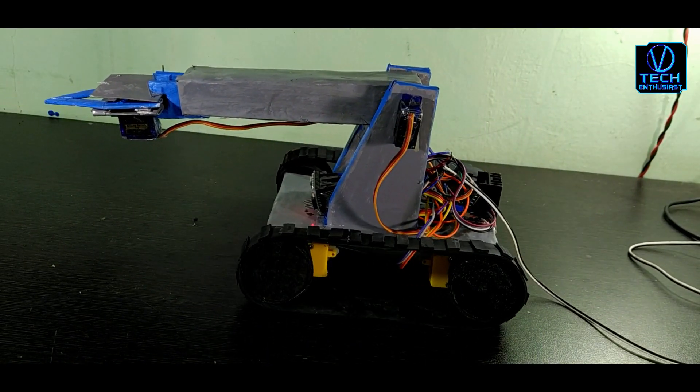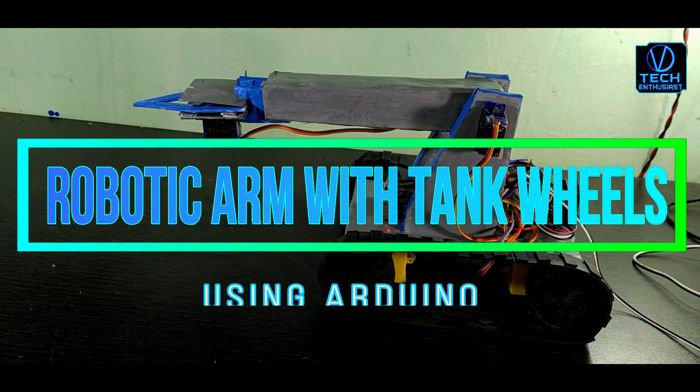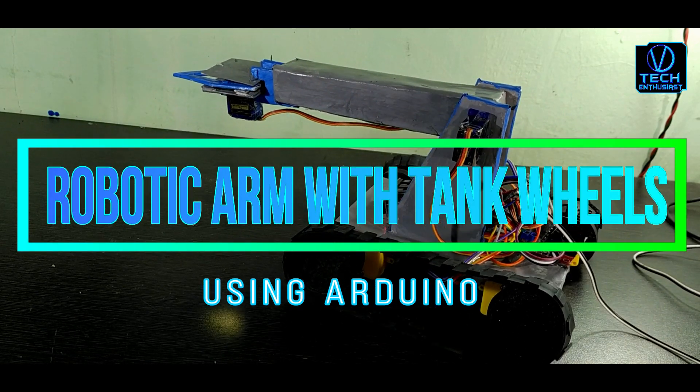Hello Tech Entities, welcome to the VD Tech Entities YouTube channel, where our students may learn how to make a robotic arm with tank wheels.